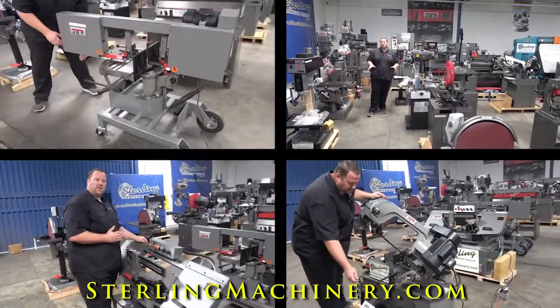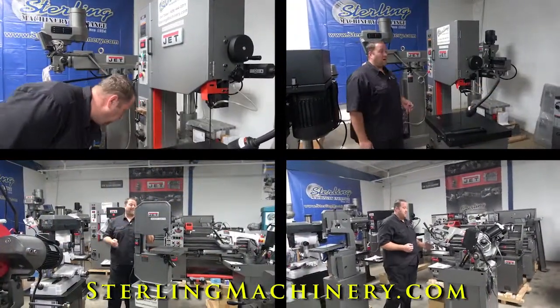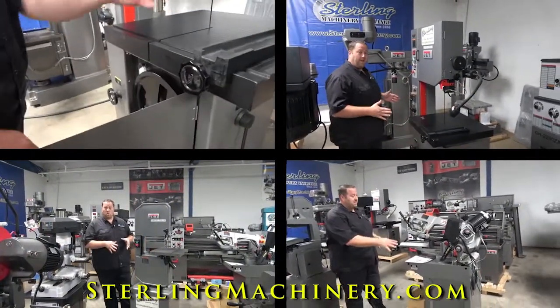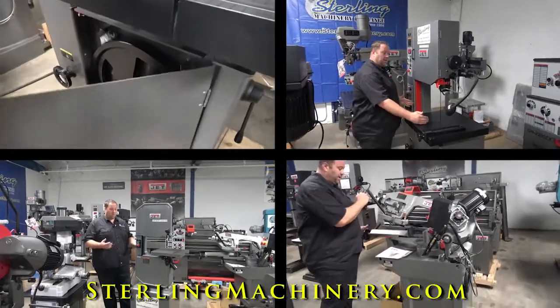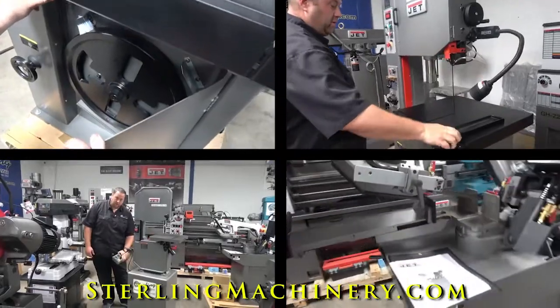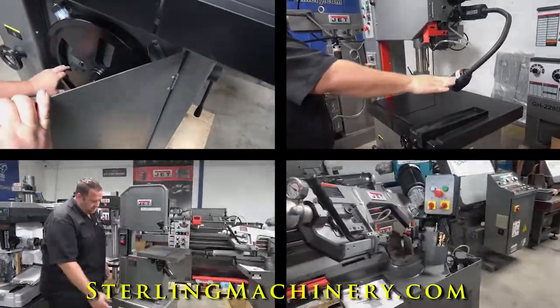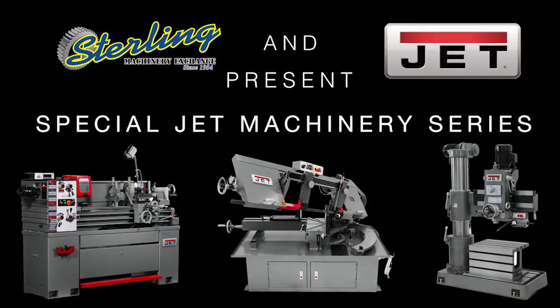We've got it all here on our showroom floors. We'd love to help you out and let you know exactly which machine would be the right one for you. Let us know what projects you have, what type of material you're working with. If you're in a home shop or a full industrial shop, we have the right machine for you. Give us a call at 626-444-0311 or check out our website for great financing and delivery options at sterlingmachinery.com.